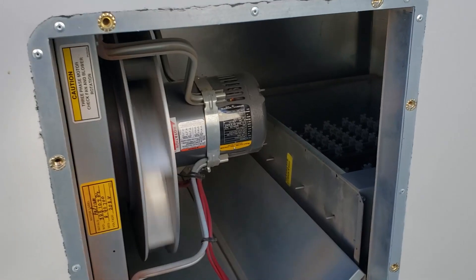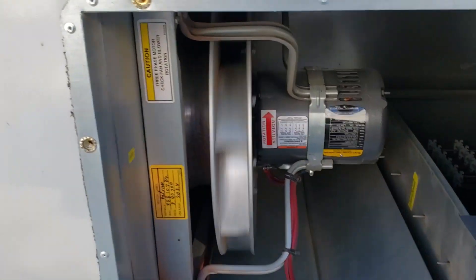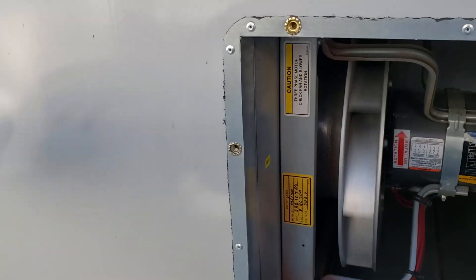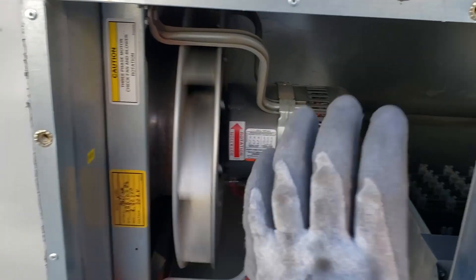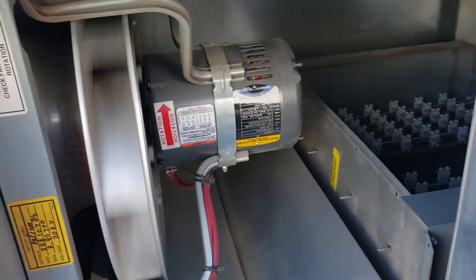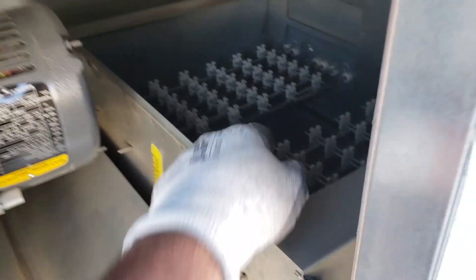In an Aon unit, they use these direct drive, forward-inclined pitched wheels. Basically, it just draws air through the middle from the return, through the coil and this fan, and it pressurizes this compartment with static pressure. Then it pushes it down through the supply air through the reheat coils.